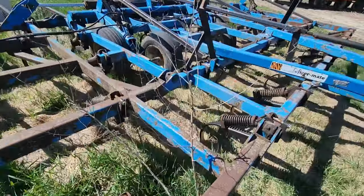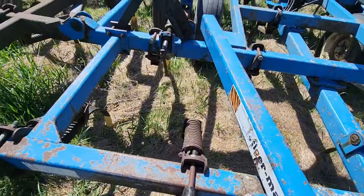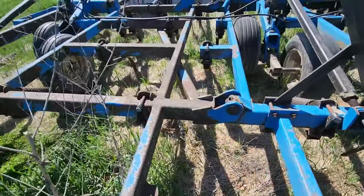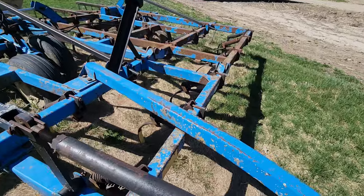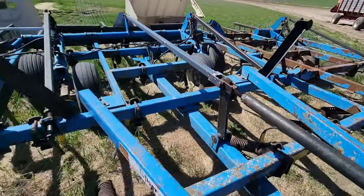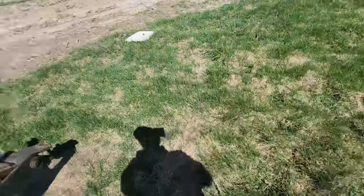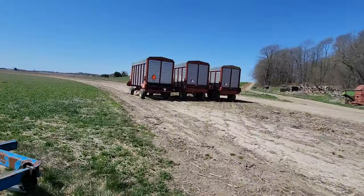Over here is our DMI Tiger Mate field cultivator. This thing works good — we just use it for cultivating. We pull it with the 4955. Not sure exactly how big it is, probably around 28 to 30 feet.